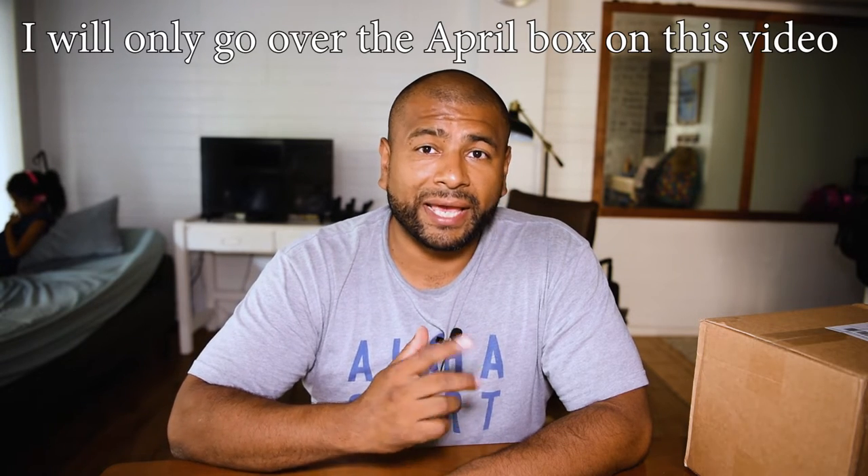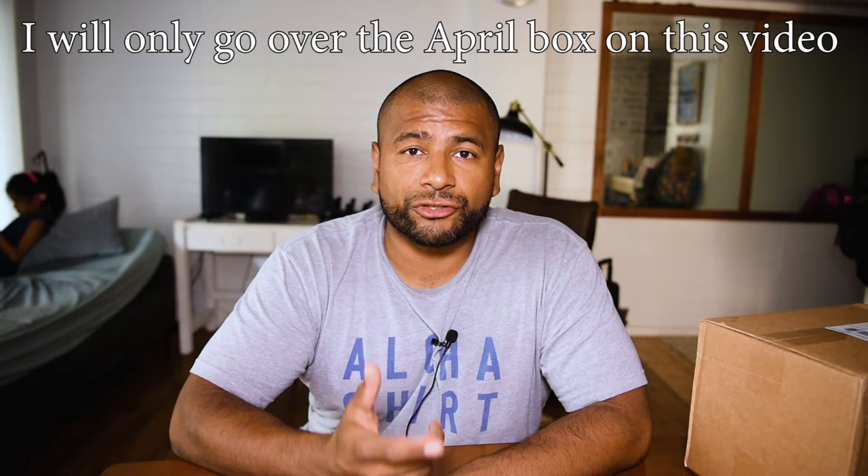Hey guys, thank you for watching. For this video I want to open up a Keto Crate package that I just received. I've tried it before but I never did a video on it, so I wanted to do a video this time. This one right here is the May box, and I also ordered the April because it's been a while since I used Keto Crate and I was curious about what kind of things are included nowadays. I've been anxious to open it up, so let's do that now.